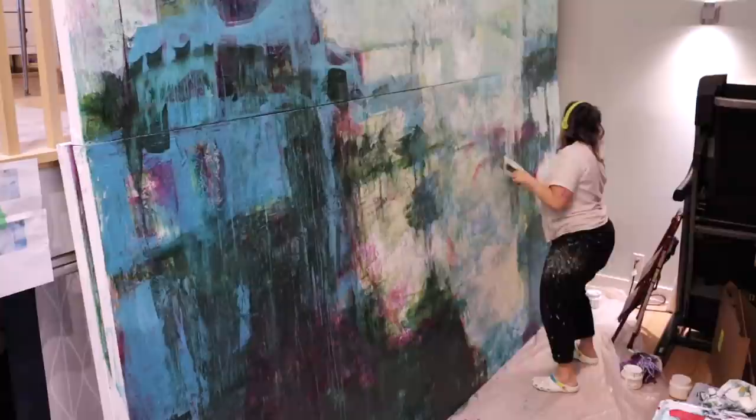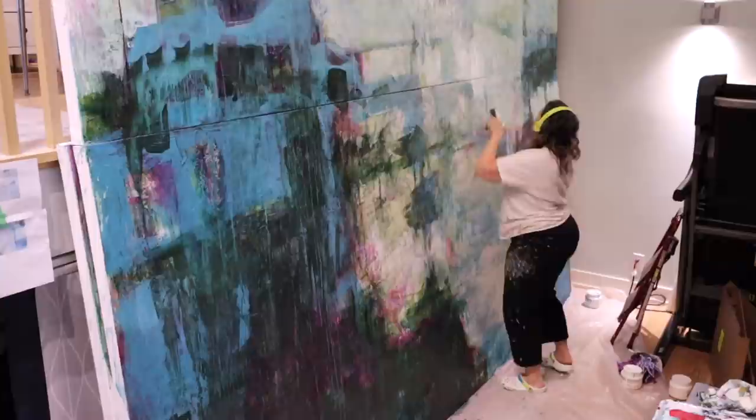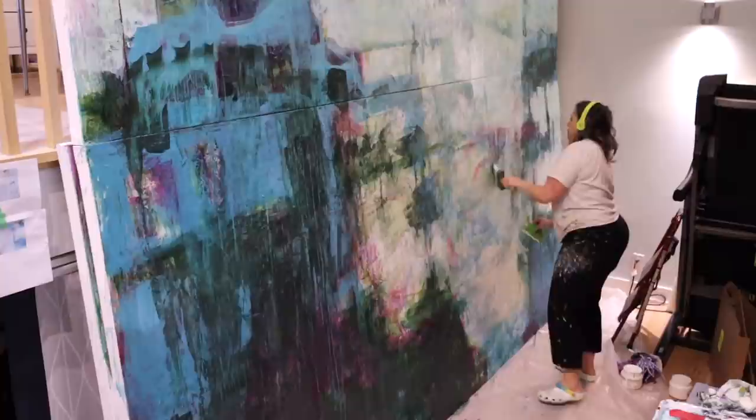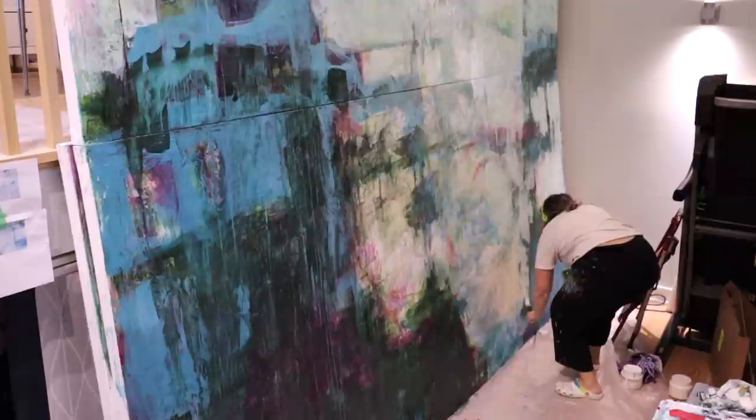Now I'm starting to peel away at the composition and adding white — but it's not just white white, it's always a tinted white, tinted with whatever I'm using. I'll have to do a video on how I mix my colors so all the hues are cohesive and part of the same family.